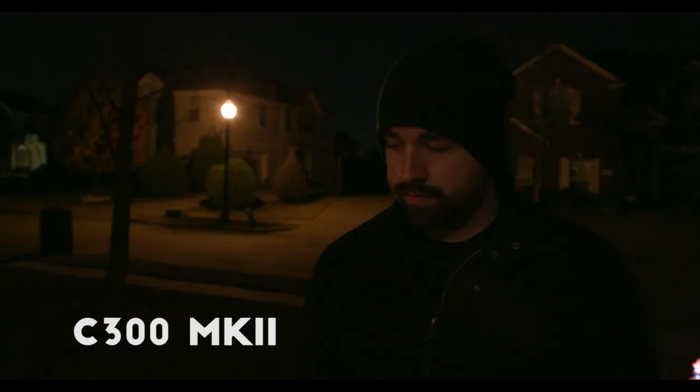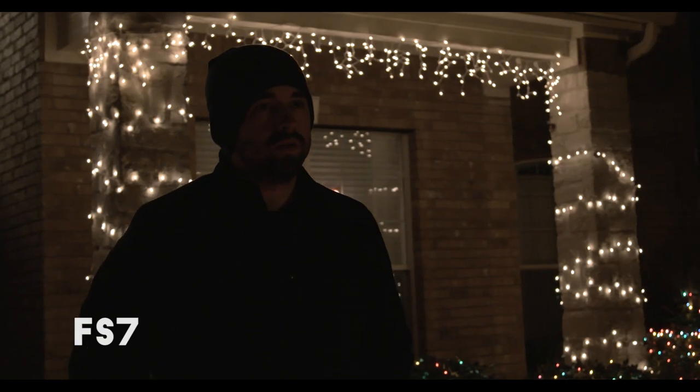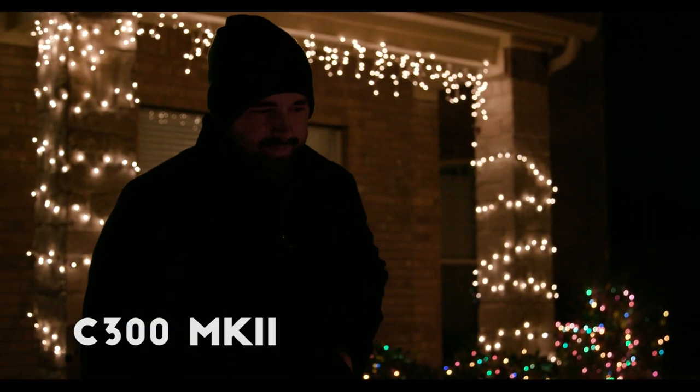Then we move on to low light. Neither of these cameras are A7S level, but they do pretty good in low light situations. We're getting a little bit of the same noise issue with the FS7, so the C300 does have the edge for sure — but mostly, these two weren't far off. Finally, I did a quick rolling shutter test. The C300 won here as well, but not by that much. The FS7 definitely has some rolling shutter going on, but far less than what you're gonna get from a DSLR-style camera.